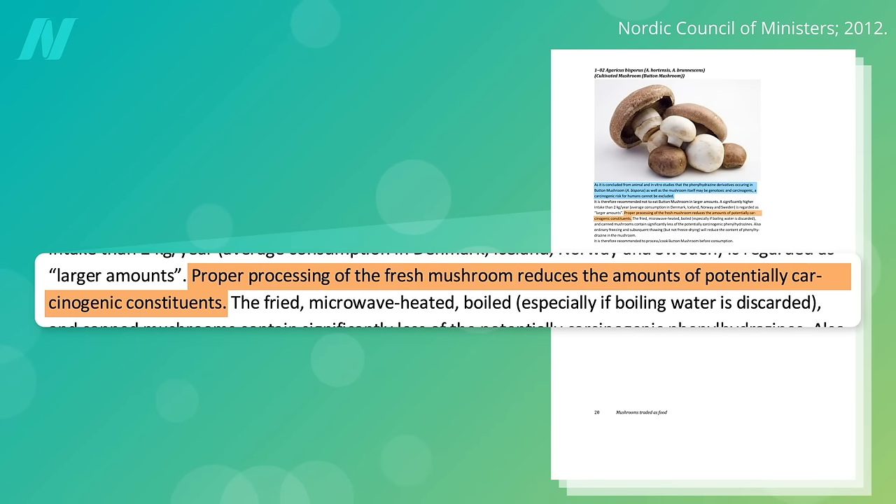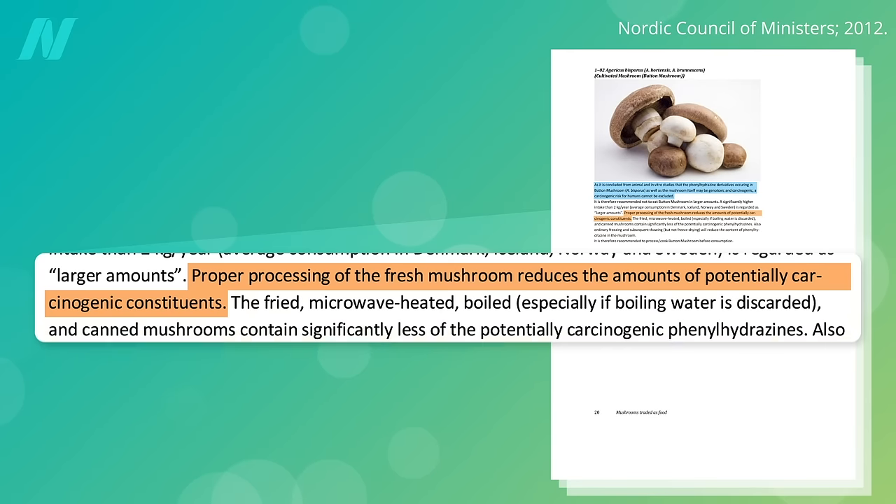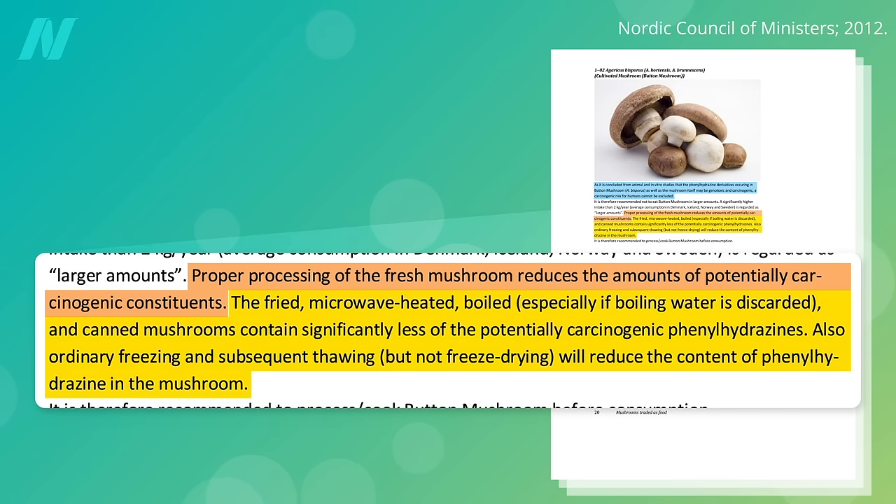You can reduce the amount of agarotene in these mushrooms through cooking — frying, microwaving, boiling, or even just freezing and thawing lowers the levels.